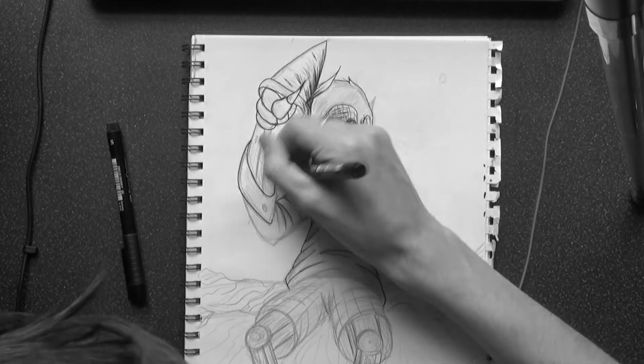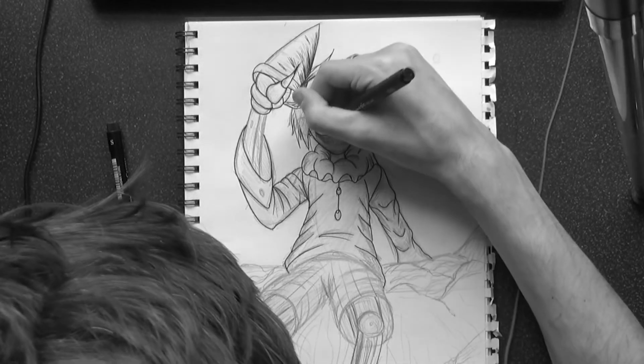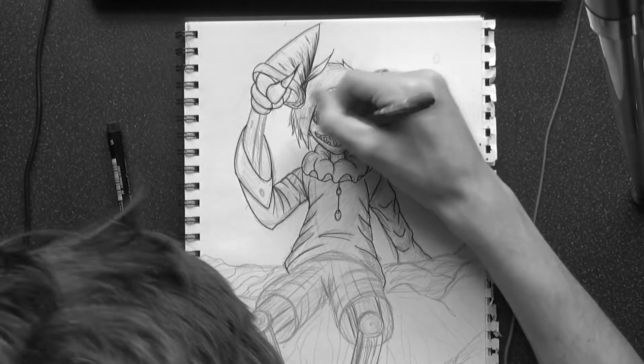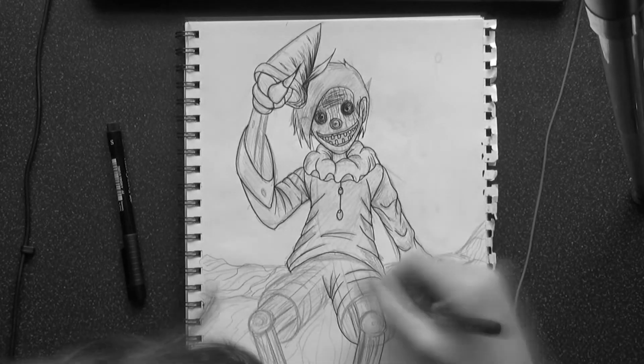Ever since I first looked at his work when I was in an animation course, Junji Ito's work just always stood out to me. It was incredible — I always loved the aesthetic he gave, the grittiness, the horror. The scare factor in his drawings is incredible.